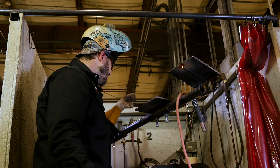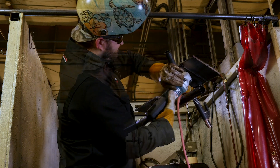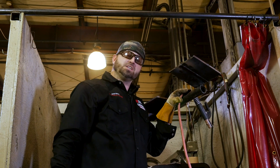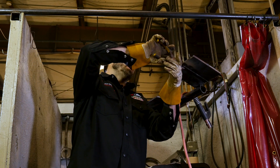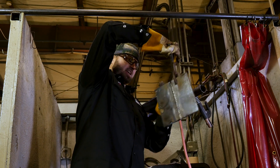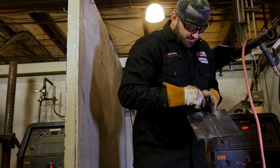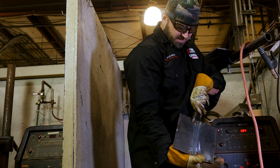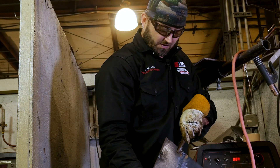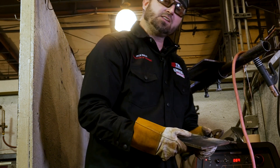All right, now we've completed our last weld here. Let me get my wire wheel and clean this all up. So we just completed our 4G 6010 root, 7018 fill and cap for our certification test. I'm going to break it off here so you can see just how it turned out. Here's the cap — a little spot, a little tie-in right there at the top just didn't work out quite that well. And then we got our root over here in the overhead position, nice and tied in, all looking good back there with nice little beads.